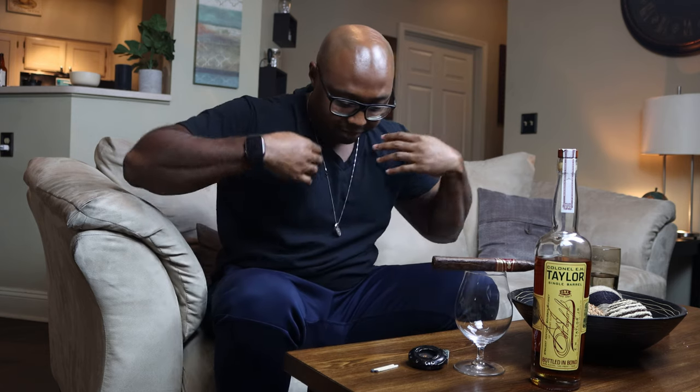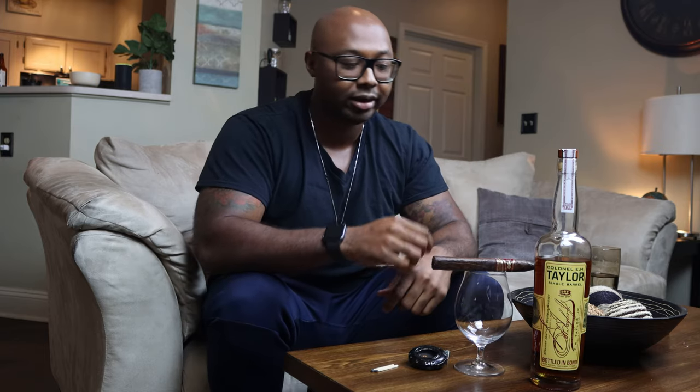YouTube, what is going on, it's your boy Ron Real aka Double R back in the building. You see me with the same clothes on — I'm doing a double shoot. The first one was the Padilla Finest Hour Robusto, not good man. If y'all want, go head over and watch that review — it came in the Cigar International cigar of the month for September. Wasn't really a huge fan, so I had to come back and double up for you guys. I couldn't leave you on a bad note.